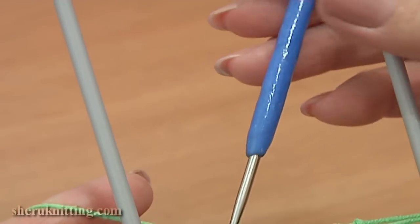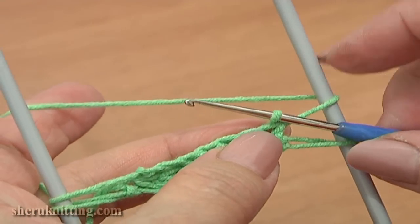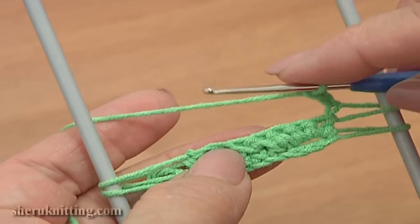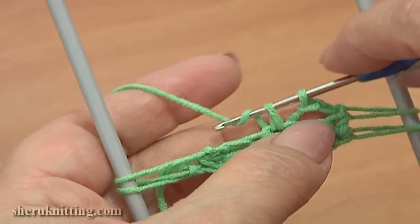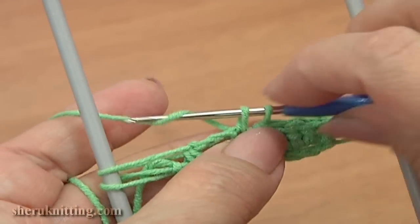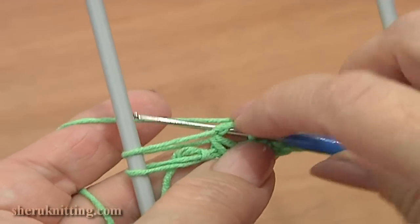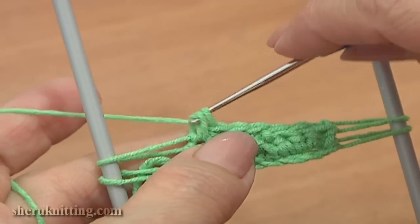Again, turn the work, pass the hook through the loom to the back, rotate the loom. Repeat the same: chain 3 — 1, 2, 3. Skip 3 stitches in the previous row and single crochet through the 4th single crochet stitch. Then single crochet through the next single, and single crochet 3 times into the chain space: 1, 2, and 3.